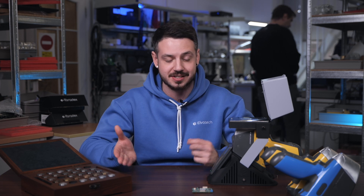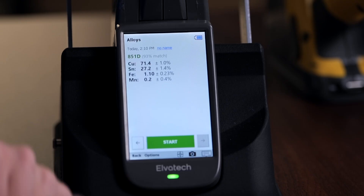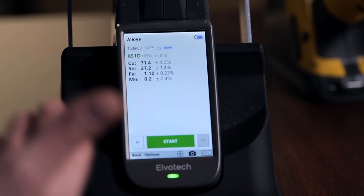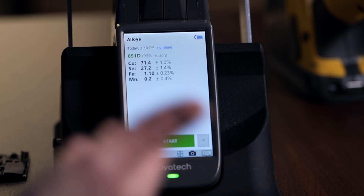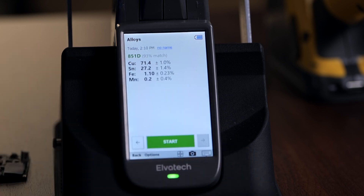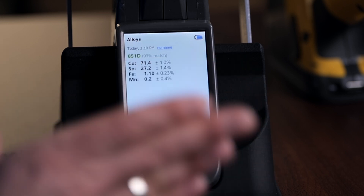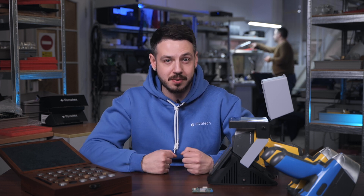We're done with our final measurement. The result shows a 93% match to grade 85 1D. The sample has a copper base with 71.4% copper, followed by 27.2% tin, then iron, and finally manganese at a very small concentration of 0.2%. To conclude, even small particles can be analyzed if you have the right tools. All the impossible can be made possible.